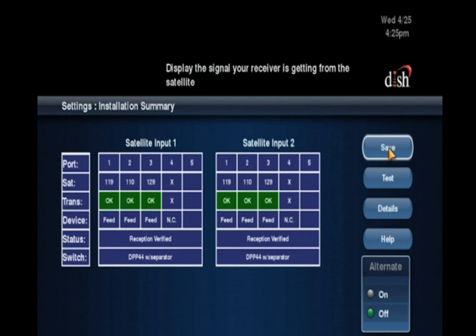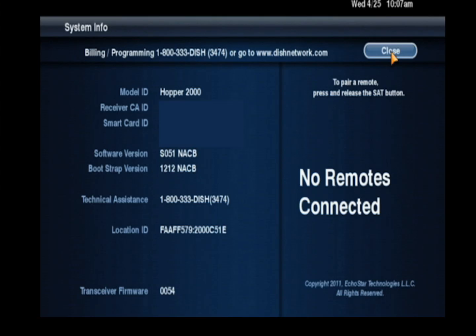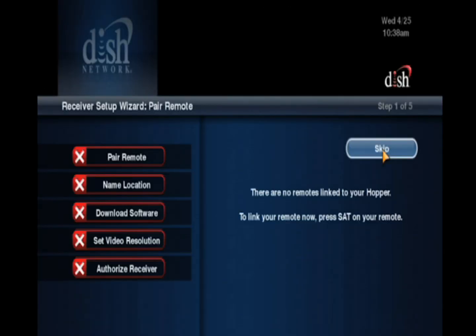You may briefly see pop-up 378. Using the Sysinfo button on the front panel, open the Hopper System Info screen, then use the front panel to move to and select Close. Pop-up 015 displays, but it will finish and move into the Receiver Setup Wizard. Follow the on-screen prompts to finish the installation from here.